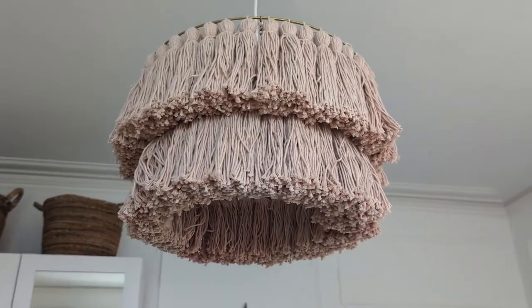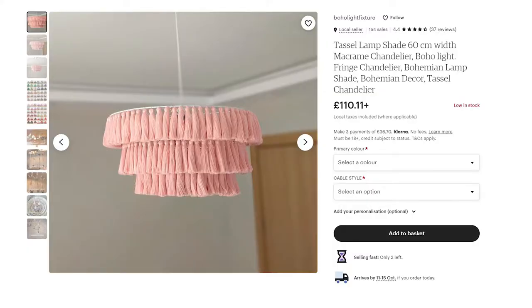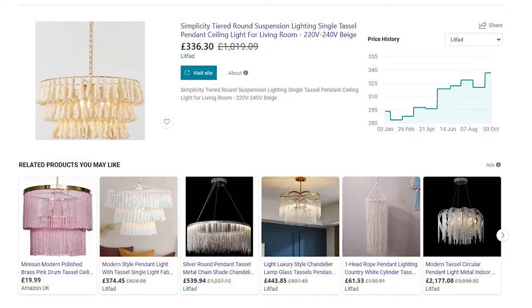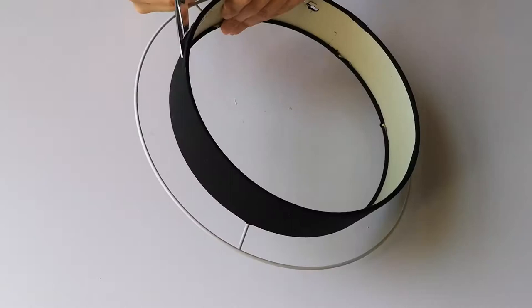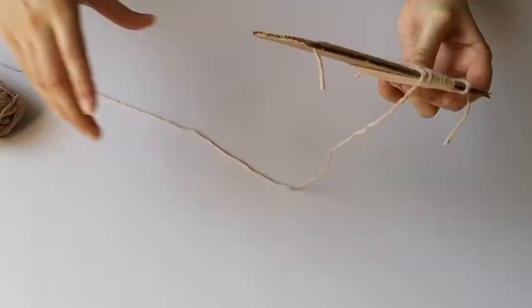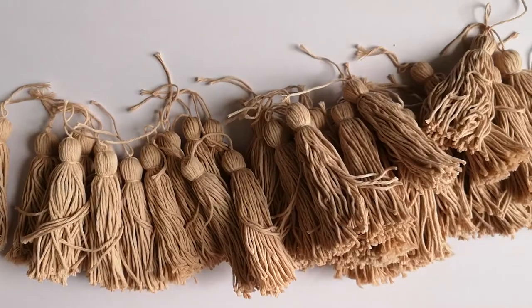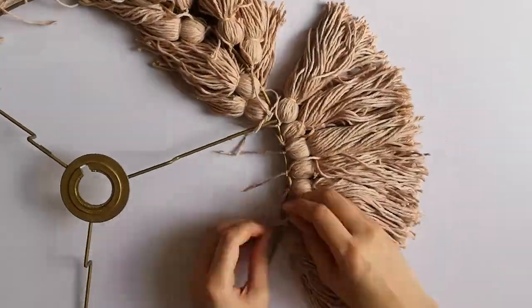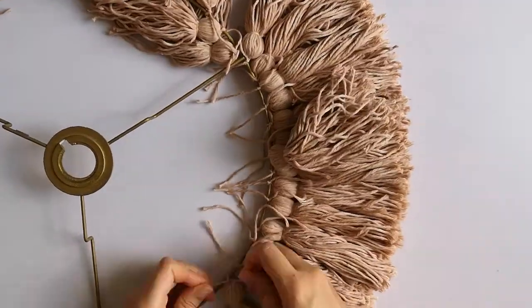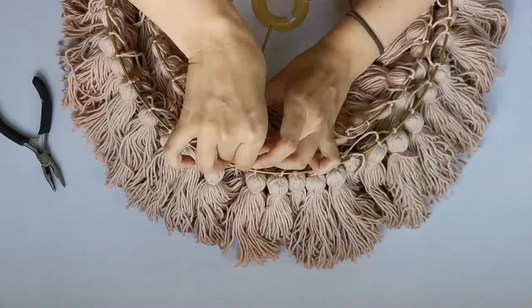The first one I made was a dupe of a DIY tassel lampshade for my bedroom. Here are some examples of ones you can buy online. Mine obviously cost me a fraction of the price but it did take a really long time to make. I got some rings from an old lampshade which I spray painted gold and then I made a ridiculous amount of tassels. It took me many hours over multiple sittings to get the amount that I needed. I probably ended up spending around £70 on the wool and the other materials were generally things I had around the house.